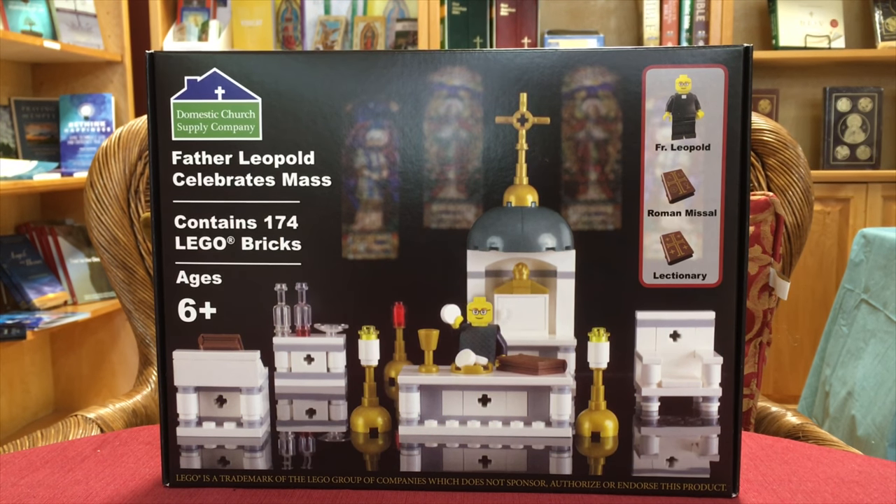I give this kit five stars as my personal rating. There are some exclusive pieces that you won't find anywhere else — Father Leopold's collar, the Roman Missal, and the Lectionary. Those are pieces you'll never find anywhere else. Also, this is an actual LEGO kit. Many bricks look like LEGOs but they're not — LEGO is trademarked by the LEGO Group, which does not sponsor or endorse this product.